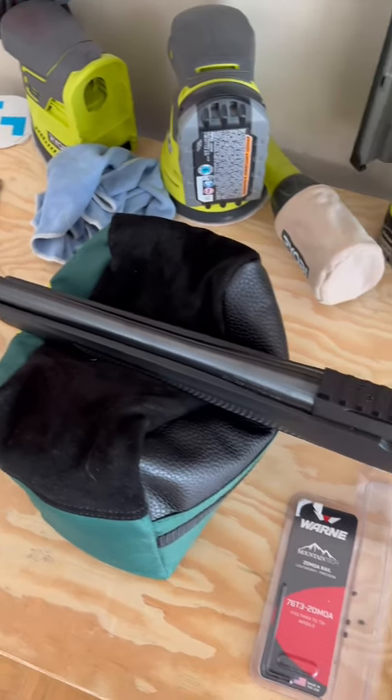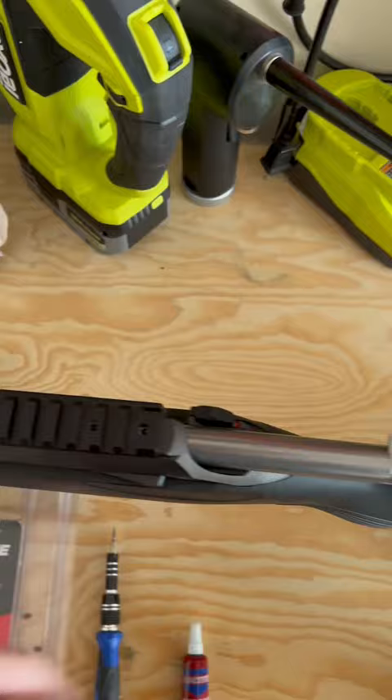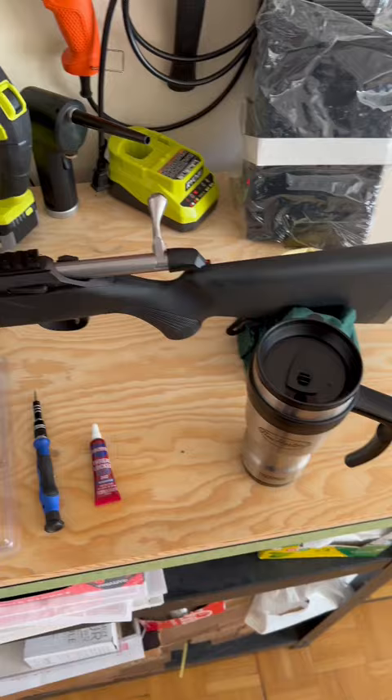Hey everybody, Canadian Operator back with my T3X. I'm going to show you a little bit more about how I put the rail on, since yesterday's video was a bit of an adventure but it didn't show too much of that. First things first, let's just make sure that the bolt is out of the way and that the firearm is safe with no ammunition nearby — and the obligatory T, and of course Tito as well, because he loves helping me with stuff.